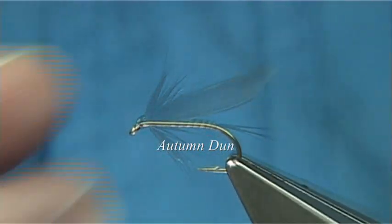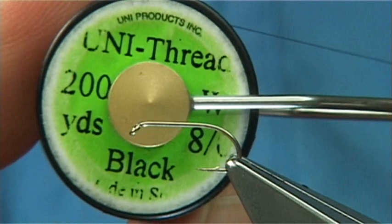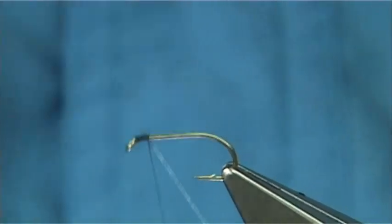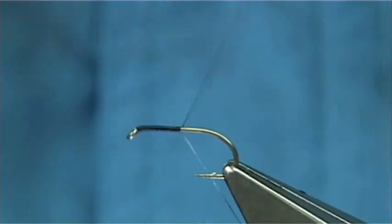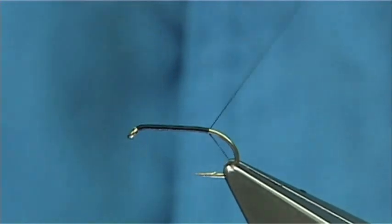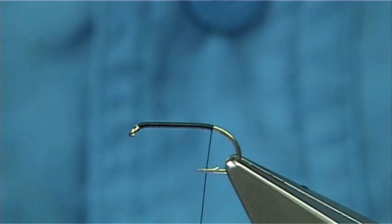Welcome to Takamasan. It's a P170 size 12. The thread I'm going to be using is black. Simply start the thread at the eye, then put down a nice layer of thread along the shank until just before the barb. Remove the waste piece and then tidy up.